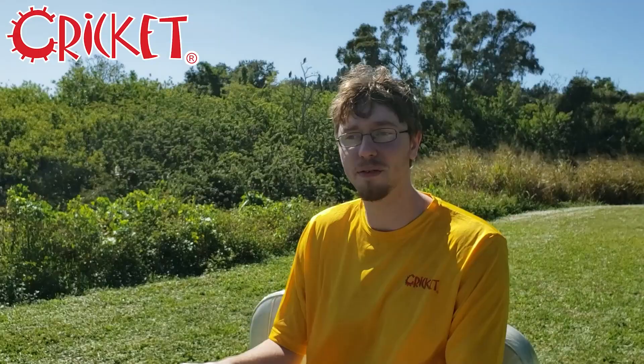And that is really all you need. That's how to winterize your Cricket cart. See you next time! To learn more or to find a Cricket cart dealer near you, check us out at cricketcarts.com. Like and subscribe, and thanks for stopping by.